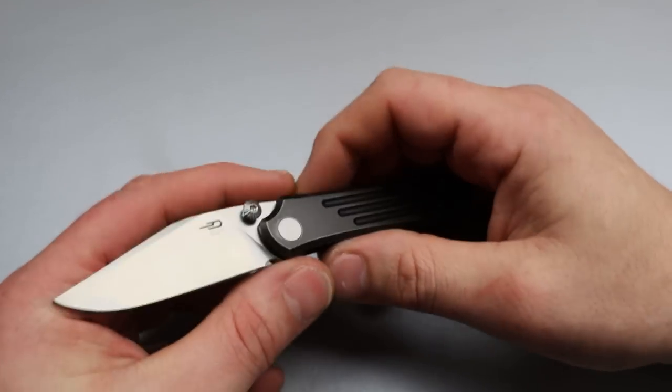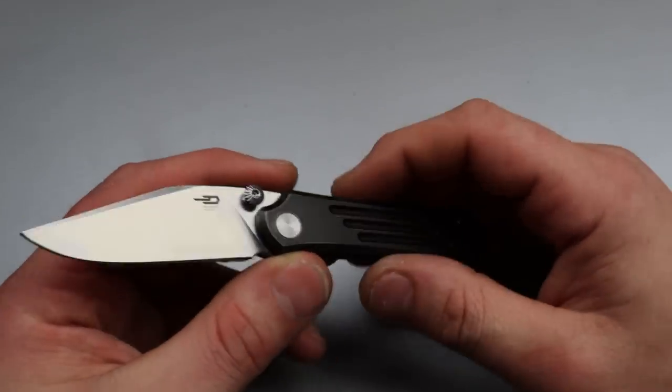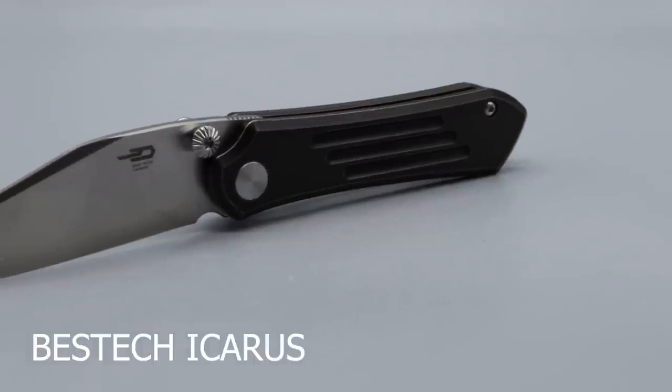Bang! Neves Knives, I'm Jared, and today we're checking out seven interesting knives — or seven knives that I find pretty interesting — starting off with the Bestech Icarus.